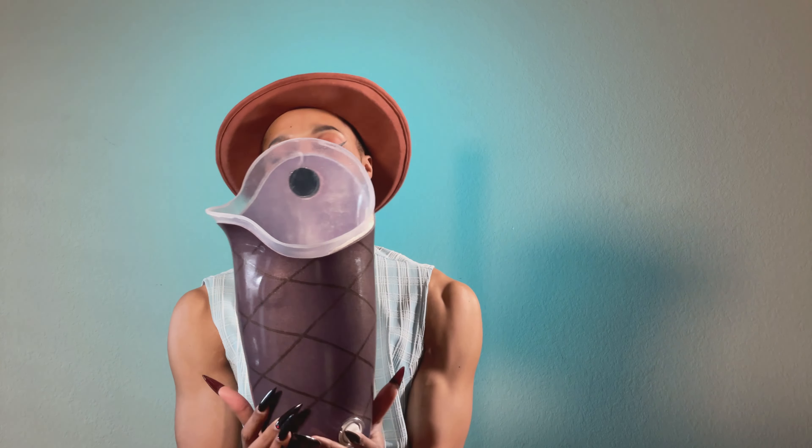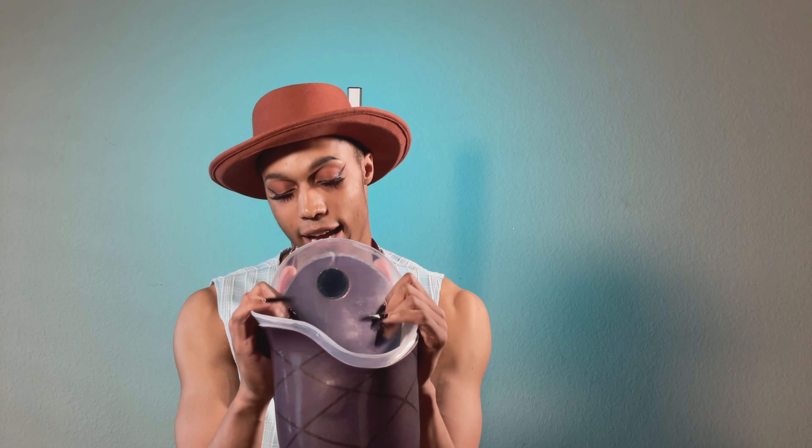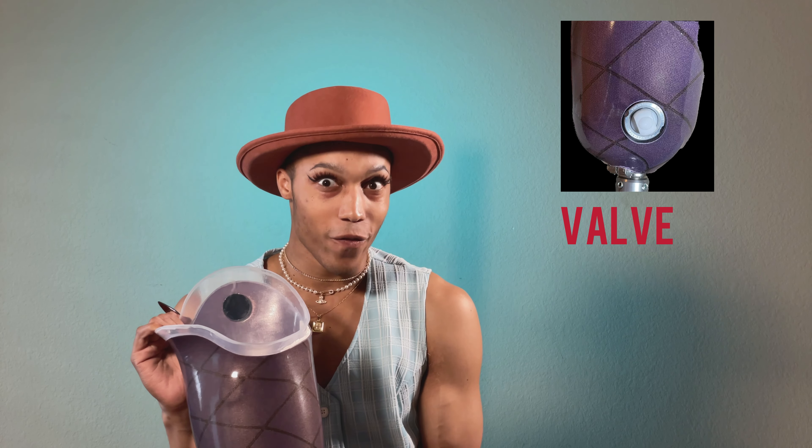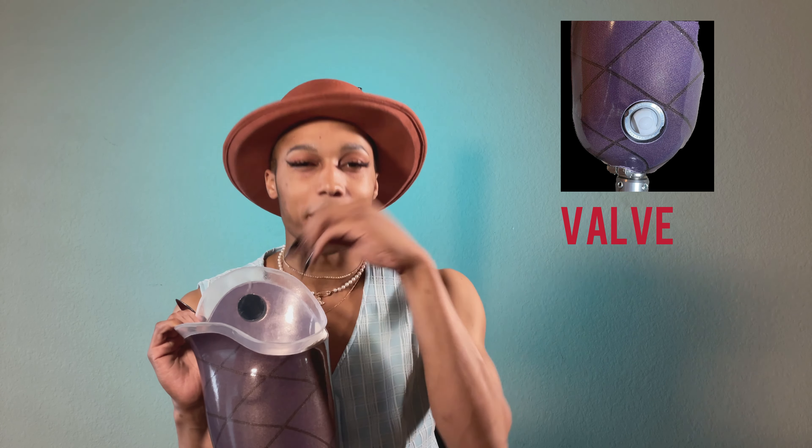Yes, and I love it so much. So this is the valve, and this is what keeps it suctioned. It's like a hole that goes through, and when you press this button it lets the air out, and this is how you pull the leg out.